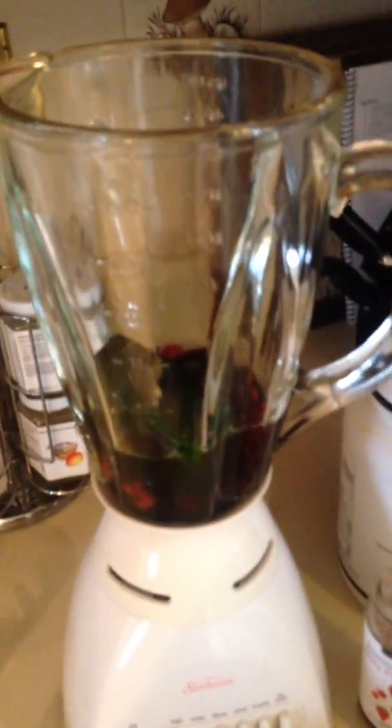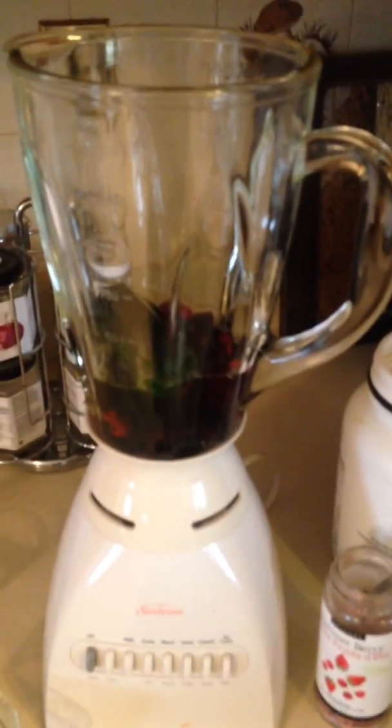Then you're going to add half a cup to one cup of liquid. So you could just use water like I'm doing here today, or you could use milk, almond milk, or you could even do an herbal tea.